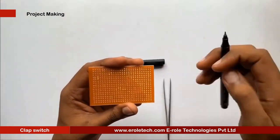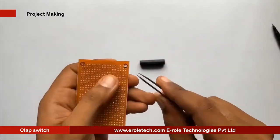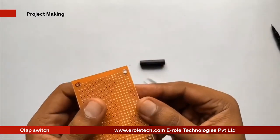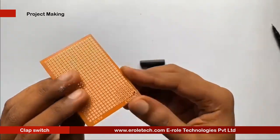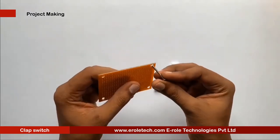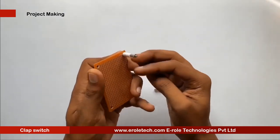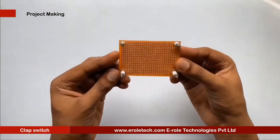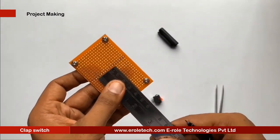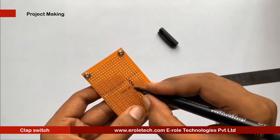First, we will make a PCB base. We take a zero PCB and make a hole at each of its corners. We insert a one-inch screw into each hole, then take a plastic spacer and use a nut to lock it in place. Our PCB base is now ready. To switch the project on or off, we will use an on/off switch, and we need to make a larger hole in the PCB to fit this switch.